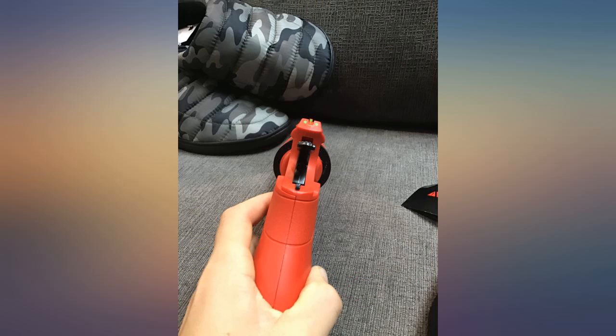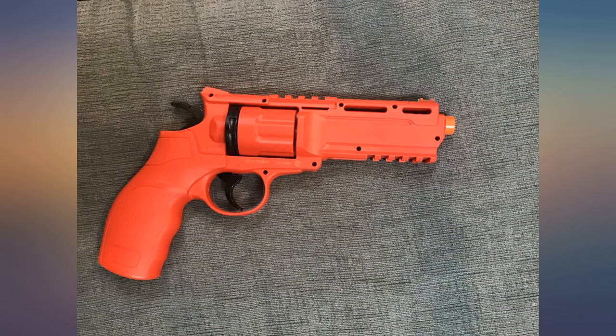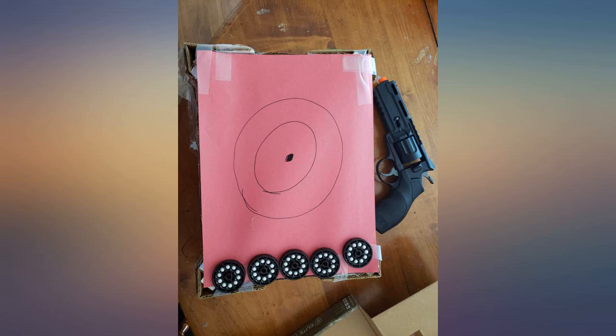Great gun for the value. I was shooting at 50 feet using 50 BBs and 30 of them hit the target. So far I've put over 100 rounds through a single CO2 cartridge.